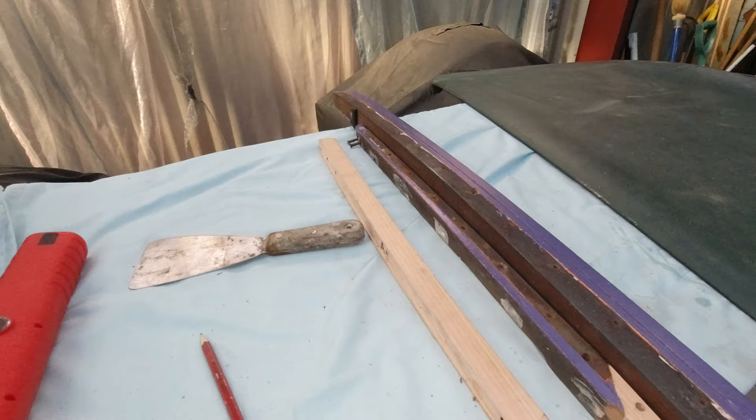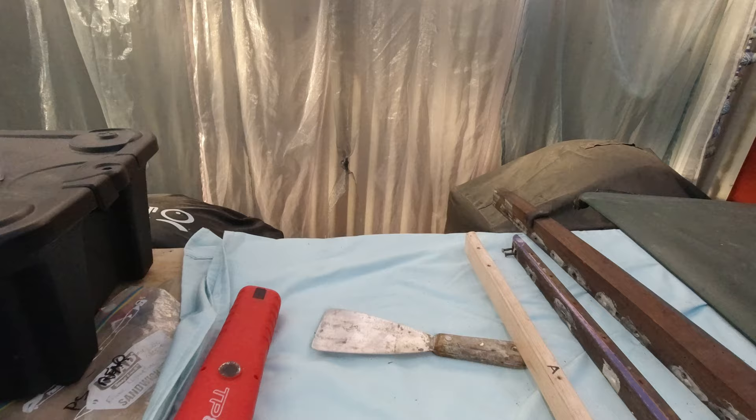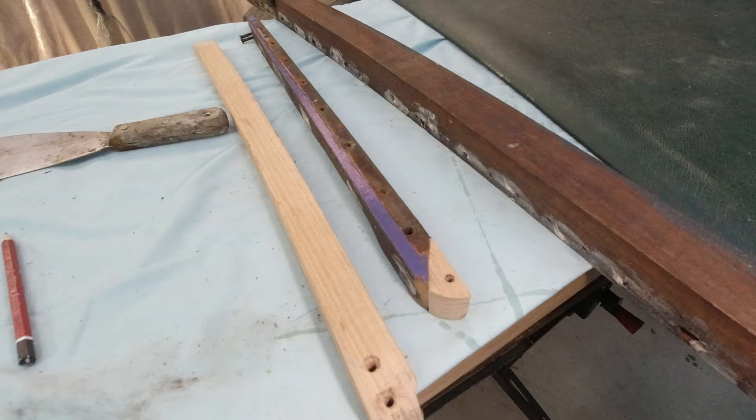I've removed the timber frame that goes underneath here. When I had the car in the body shop they had a specialist woodworker, so I had him repair all the sections that had wood rot. This whole section has been replaced and you can see on the end here there's been a little bit of wood rot fixed as well.